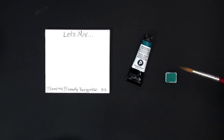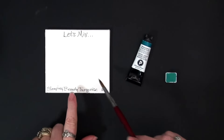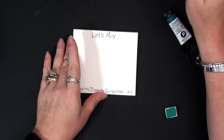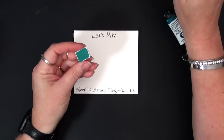So we're going to see if we can create a Sleeping Beauty Turquoise hue. Let's get a look at Sleeping Beauty Turquoise first of all. This is a beautiful granulating color. I have dried some down in a half pan here, so we're going to re-wet that.